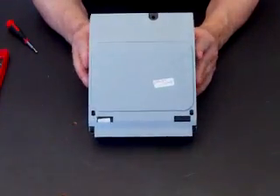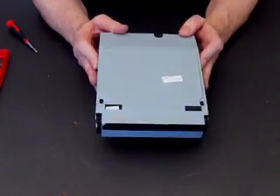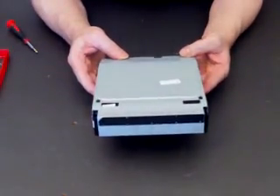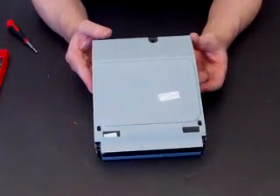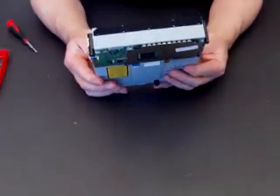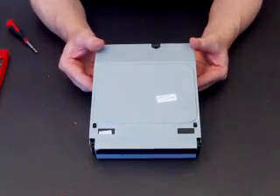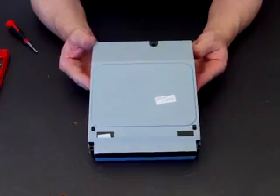What we are going to do is show you how to open up your Blu-ray and retrieve a disk that is stuck inside, and we will also show you how to repair the mechanism and put it back together. Because what happens when a disk gets stuck is the mechanism gets jammed up, and people think their Blu-ray is broken — but it is not actually broken.